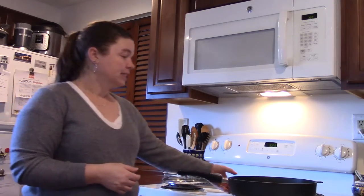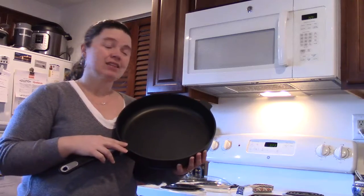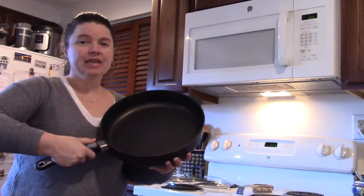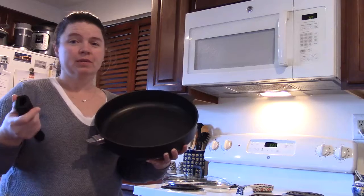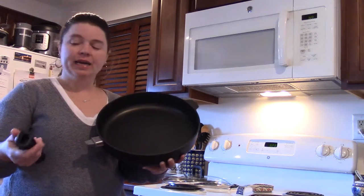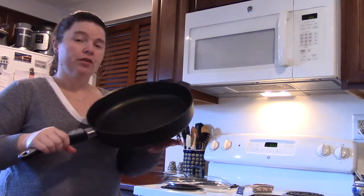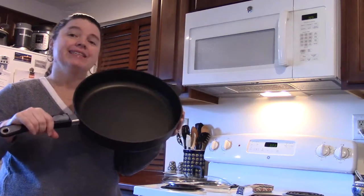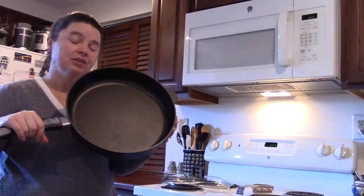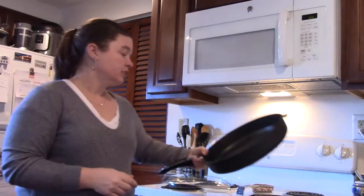The nice thing about this piece is that it has a removable handle, as does all of our new non-stick cookware, which makes it very easy for oven use. So I'm not getting this super hot and then trying to get it back out with the handle — I can replace it back onto the pot very easily. All the new non-stick cookware has the exact same handle, so if you lose one you can use one of your others. And it's very durable.